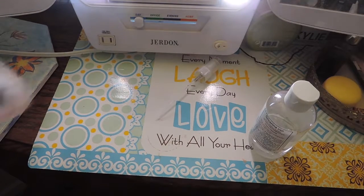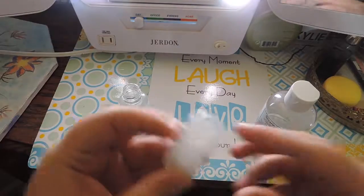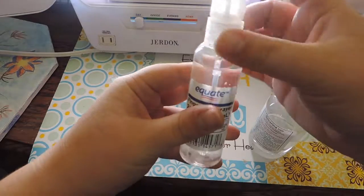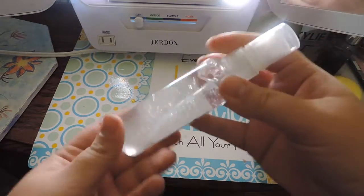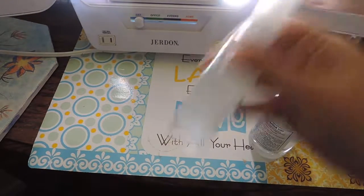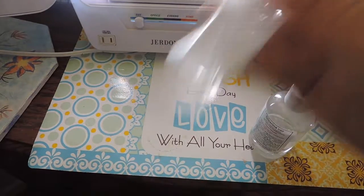Now you're going to fill it with water, put the top back on, and shake it up really, really good. I'm sorry this video is going to be really short, but I do have another one coming up hopefully this weekend. So shake the bottle really good.